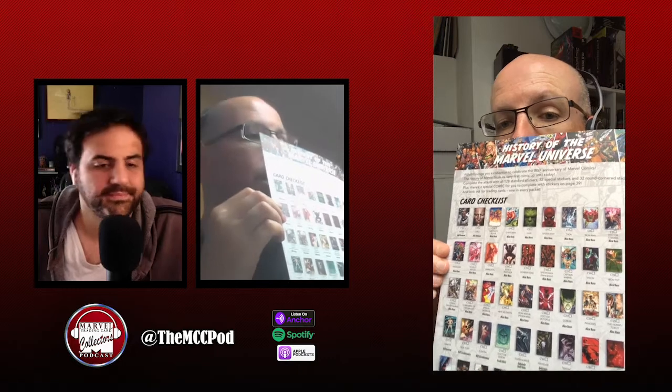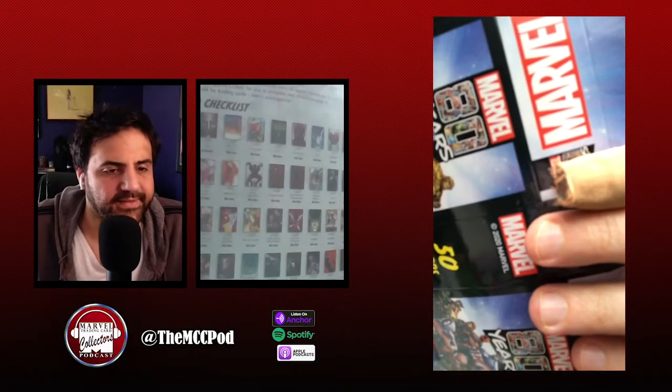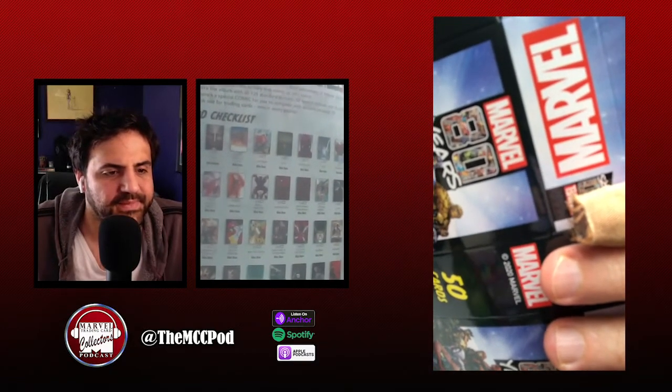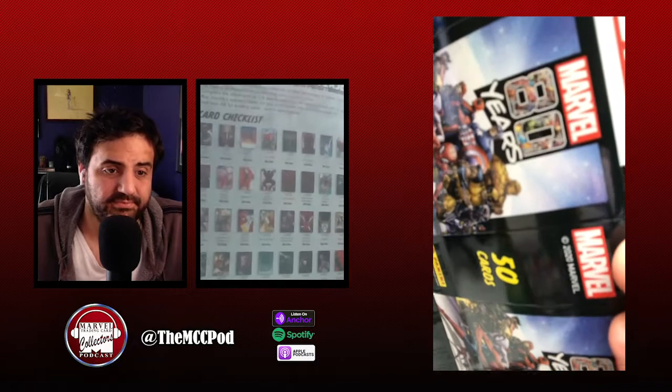On the inside front cover of the album there's a card checklist — it has all the cards listed. It's a rather nice 50-card set, so that means 50 packs assuming a perfect collection. The packs are 90p each, about a dollar, so basically a dollar a card. It's not original art, but the majority of the artwork is Alex Ross — covers he's done, like alternate covers. That's amazing.